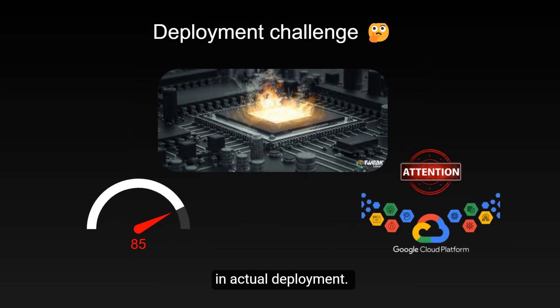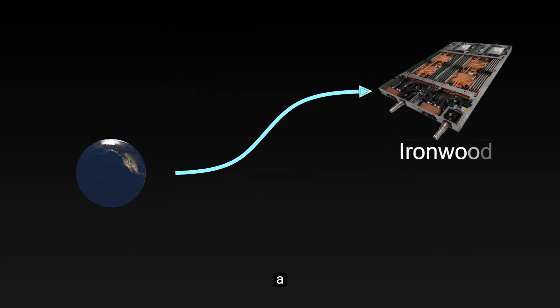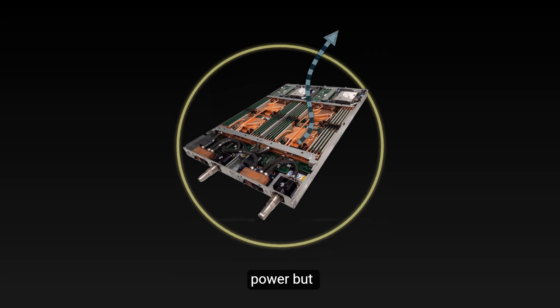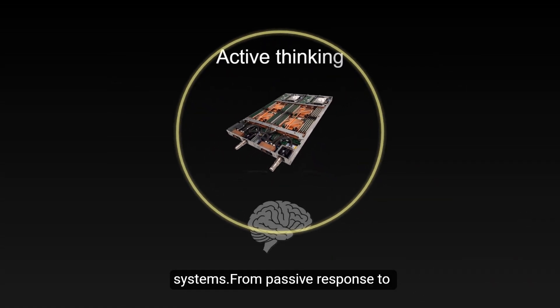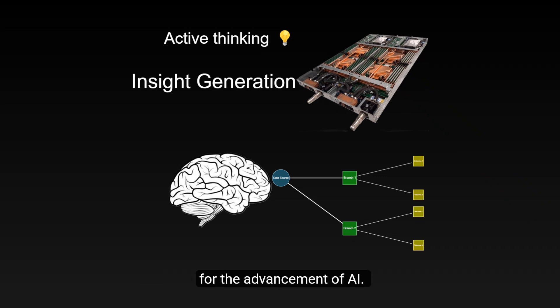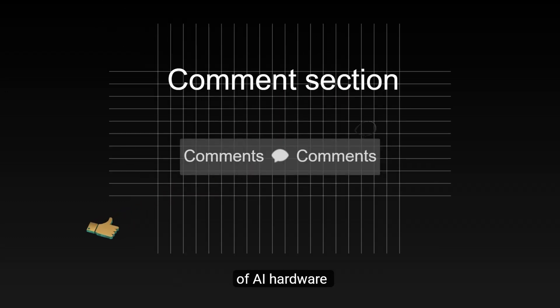From a broader perspective, the emergence of Ironwood marks a significant turning point in the development of AI hardware. It not only enhances computational power, but more importantly, changes our expectations for AI systems. From passive response to active thinking, from data processing to insight generation, Ironwood opens up new possibilities for the advancement of AI. If you're interested in the development of AI hardware, feel free to share your thoughts in the comments section.